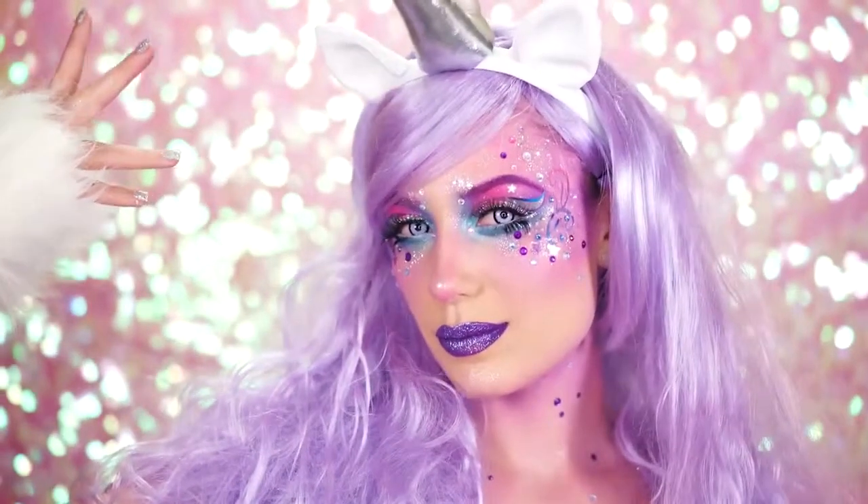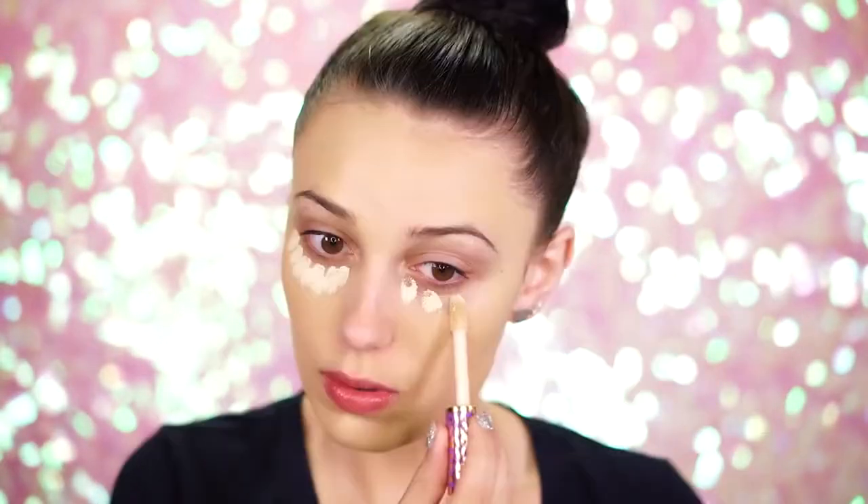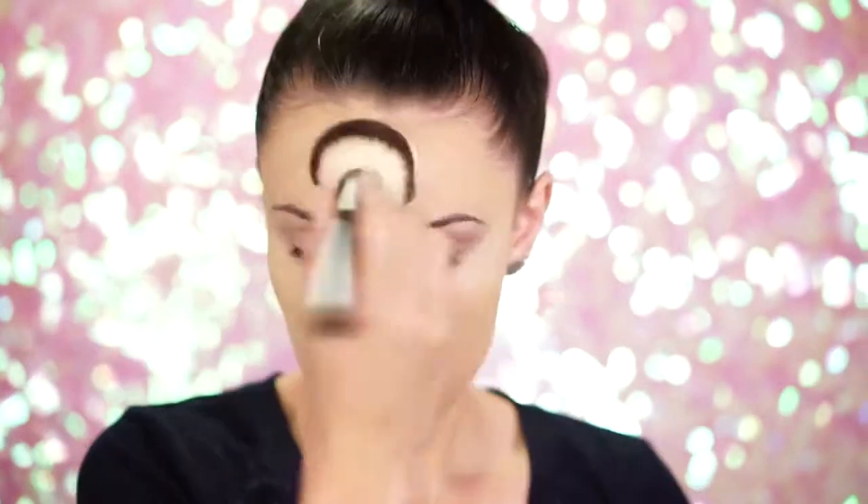Let's make some magic. To start out your look, have your skin prepped and ready to go. Foundation and some powder help create a flawless unicorn base that we're going to need when we apply all of these beautiful colors.